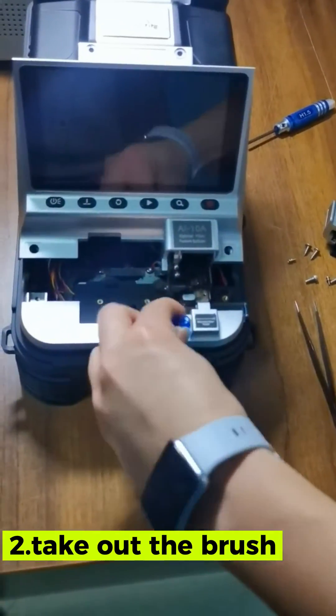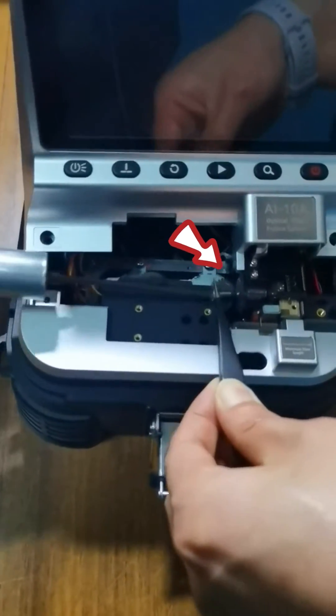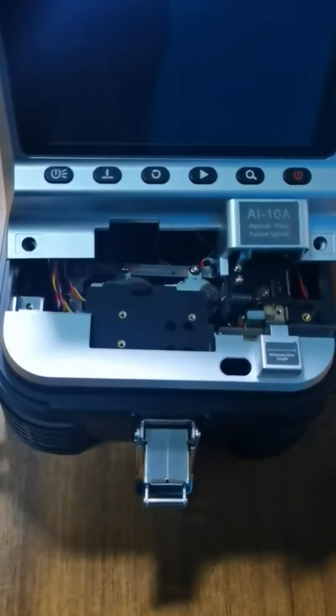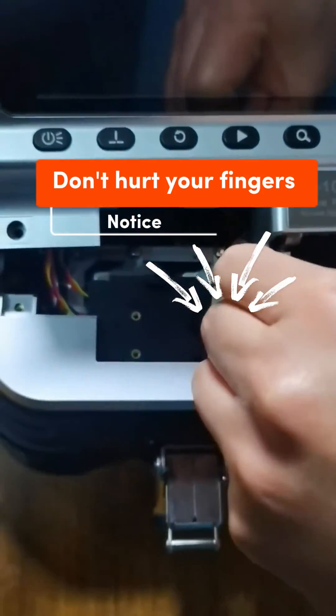Take out the brush. Use the tweezers to hold the screw rod, then unscrew the blade screws. Use alcohol cotton to hold the blade and take it out.